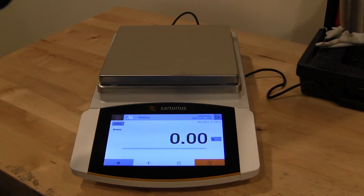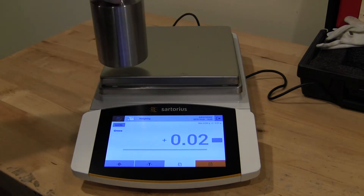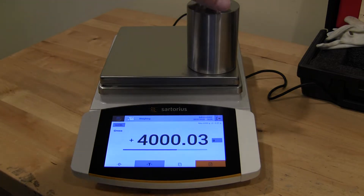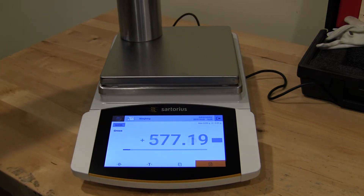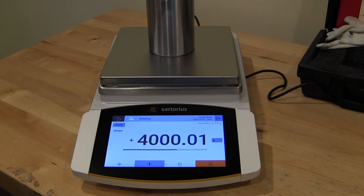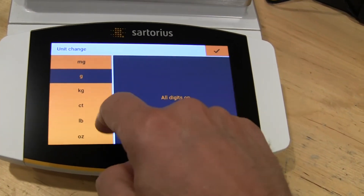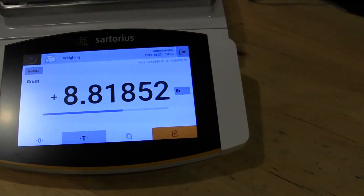So the four kilogram weight — and the eccentric loading. Now to change the weigh units I can just tap on grams and you'll see I can pick whatever I want. If I want pounds, select pounds, check the box, and now we've just changed the weigh unit.